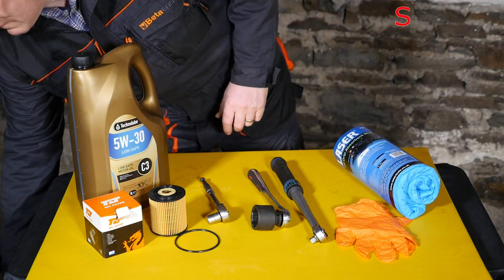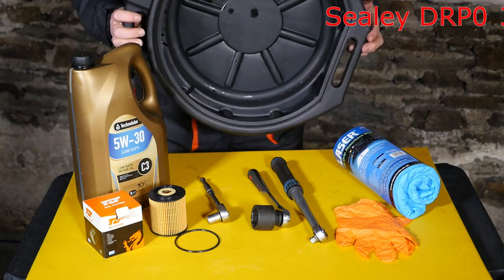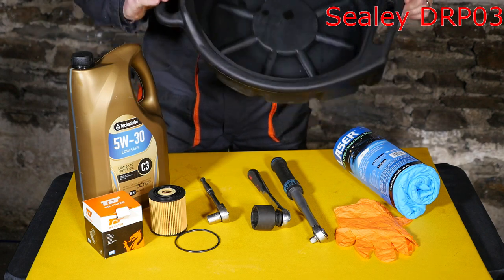And of course, the very important oil catch pan — this one's 17 litres.